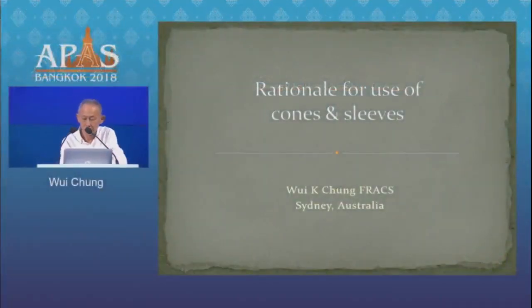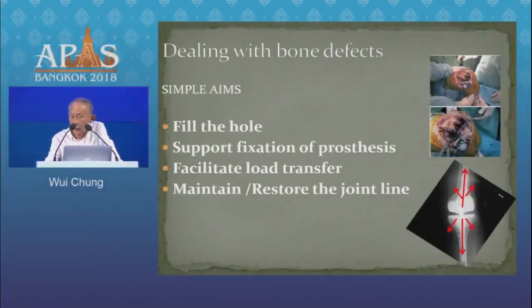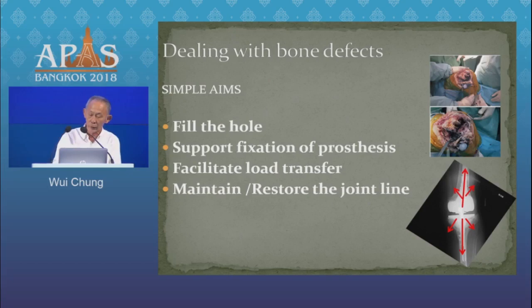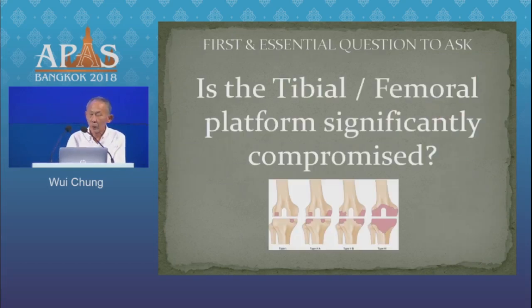Thank you, Mr. Chairman. When dealing with a bone defect, our surgical aims are really quite simple. We aim to fill or repair the hole. We want to support the prosthesis. We want to facilitate load transfer, and in that process, maintain or restore our joint line. And the first and essential inspection to be made is the status of our articular platform.